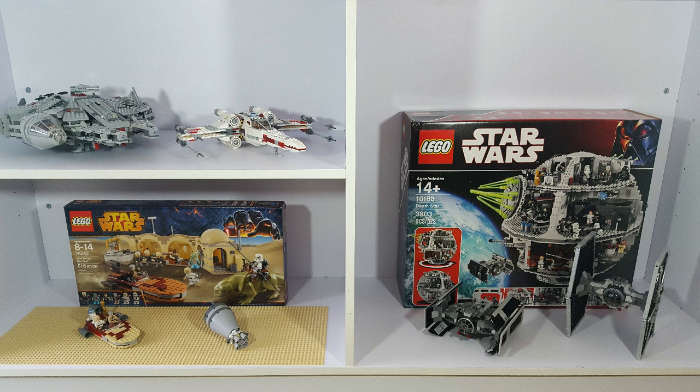Now, I grew up watching the Star Wars movies from the original trilogy, which was Episodes 4, 5, and 6, so all of my LEGO sets are from those three movies.